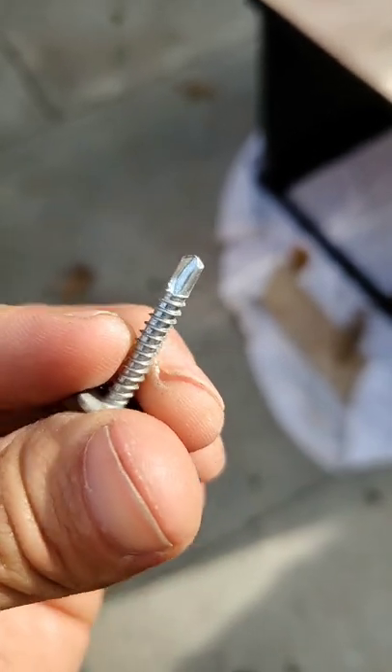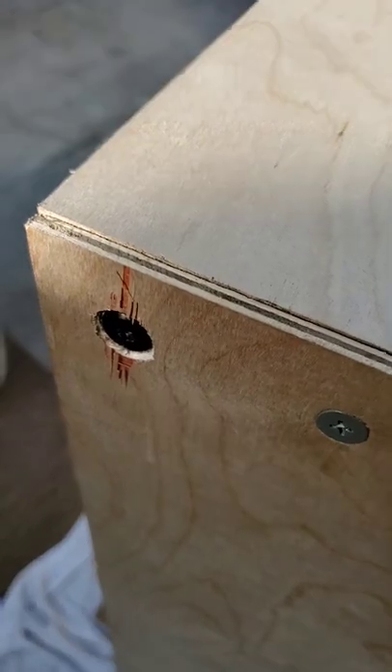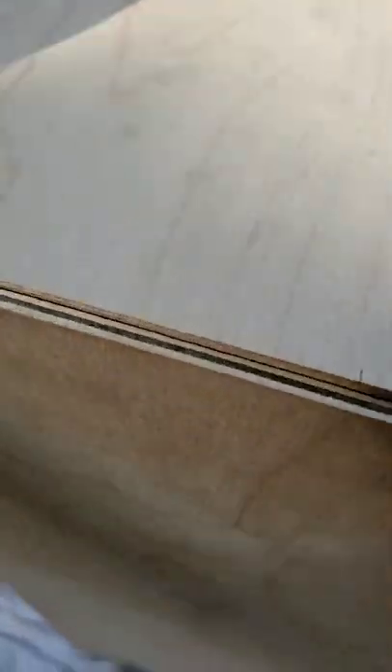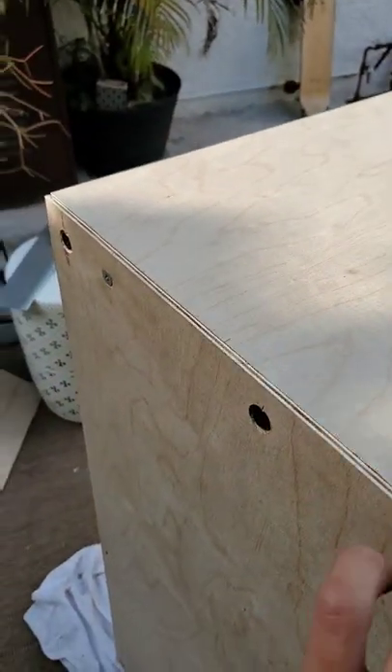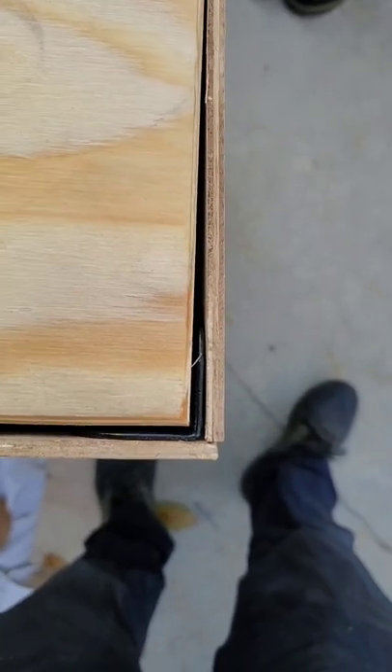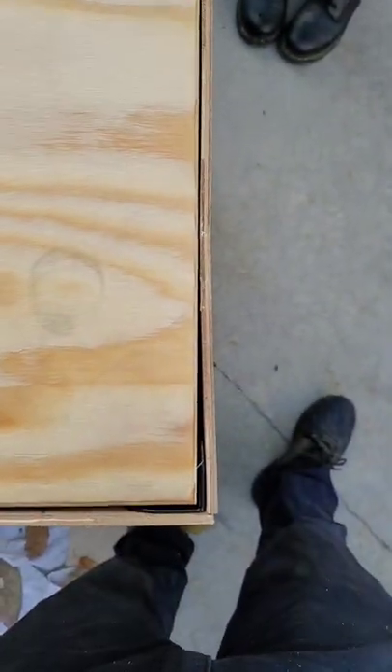Adding the extra five millimeters worked out for the most part. Once this gets bolted down it should look better. The only thing I don't like is that because of this connection right here, it doesn't look very nice.